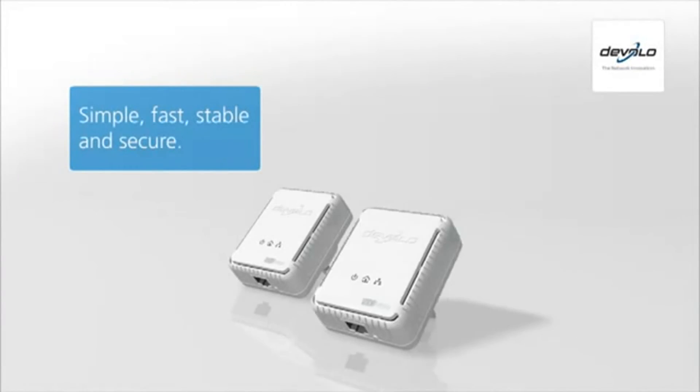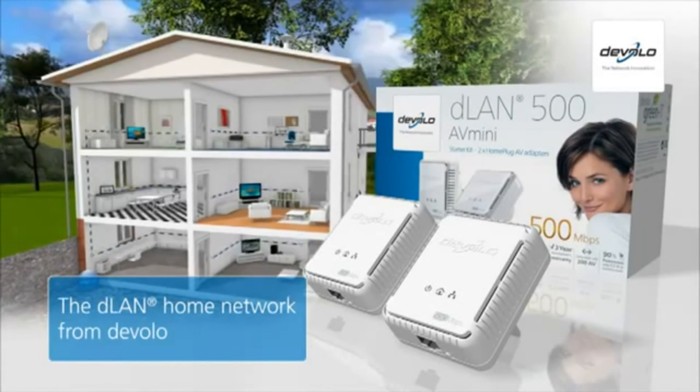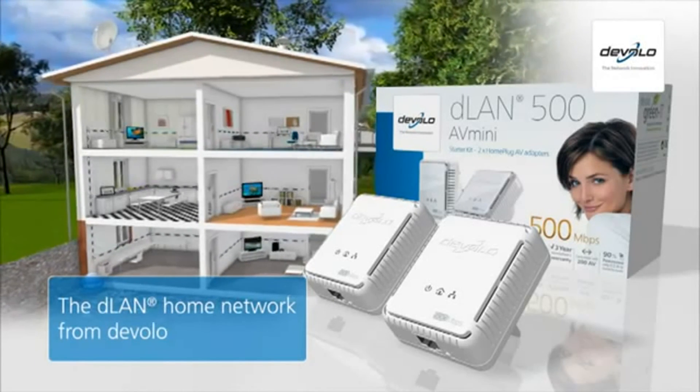Simple, fast, stable and secure. The innovative D-LAN home plug home network from Develo. Your dealer will be glad to provide you with more information.